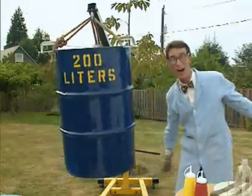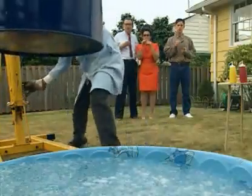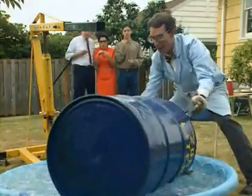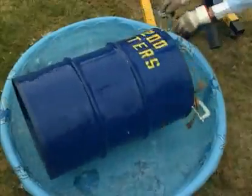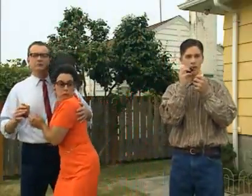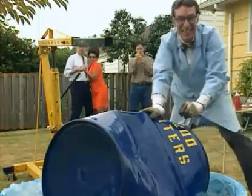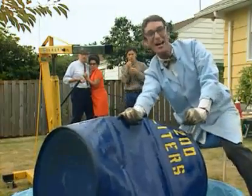Now, all we gotta do is cool it off. Watch out. Hey, that's right — he's like a giant fist! A good experiment is repeatable. It's science!